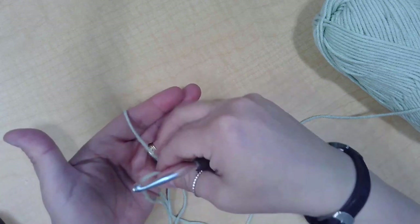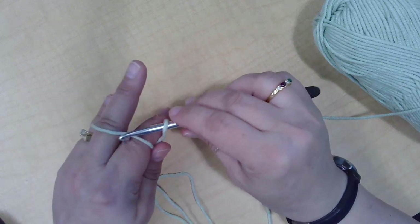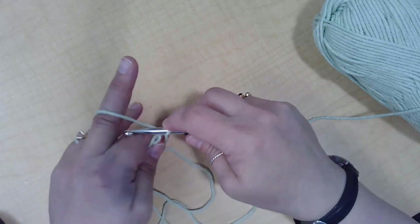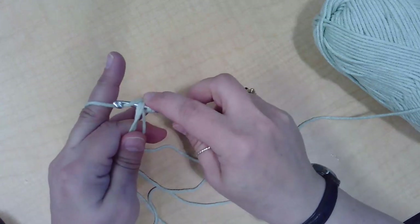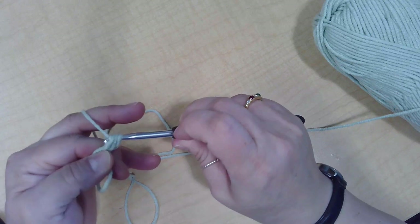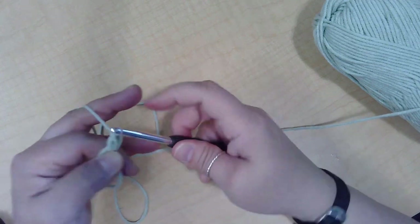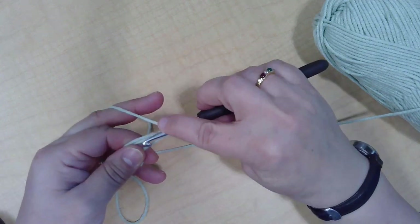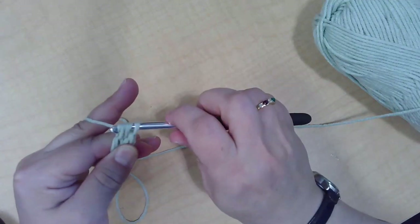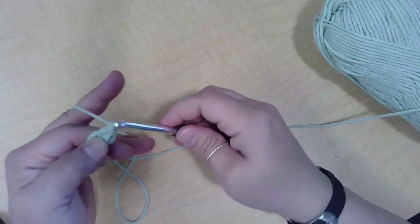I'm going to reset my P shape, put my hook in, pull through, yarn over, set my hook. Yarn over, go through the loop, pull up a loop. Remember, double crochet: pull through two first and then two again. So we're going to pull through the first two loops, yarn over, and pull through the second two loops. So yarn over, pull through, pull up a loop, yarn over again, pull through the first two hoops — it leaves you with two on the hook — yarn over and pull through two again.